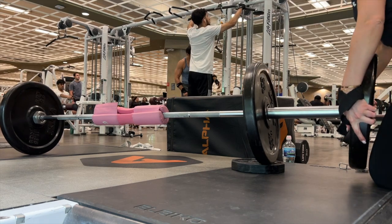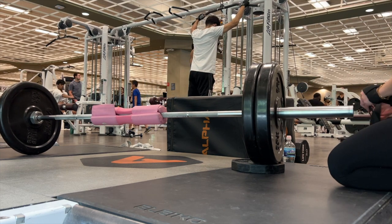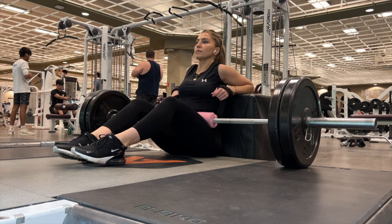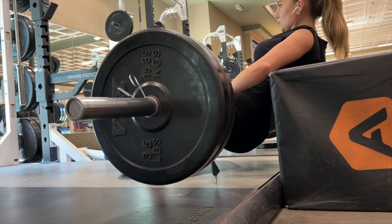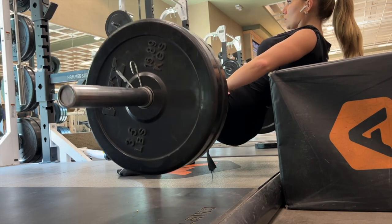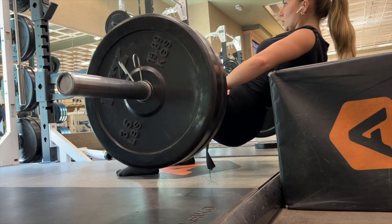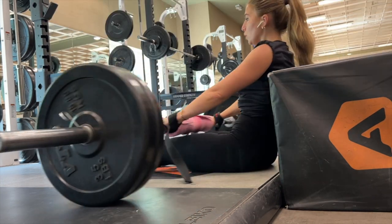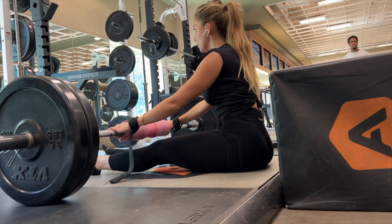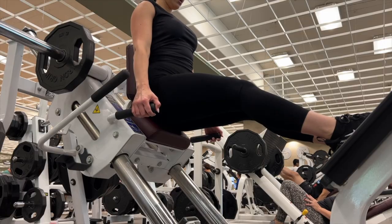When coming up in the hip thrust, do not squeeze or hyperextend your back — keep it neutral and maintain tension in the glutes. My shoulder blades, spine, and glutes are all neutral with one another as I drive the weight up; I'm not hyperextending or arching my back. I also like to do a little stretch at the bottom of each rep to get the blood flowing. If you aren't doing hip thrusts, I really need you to start.